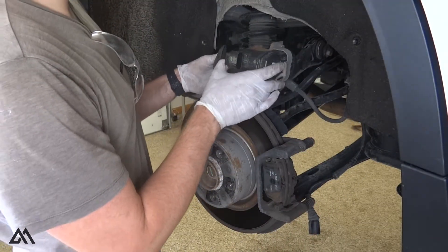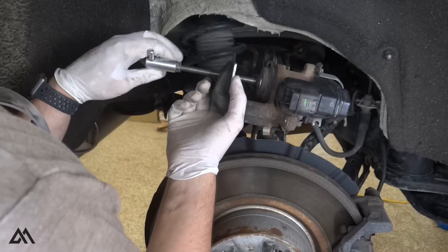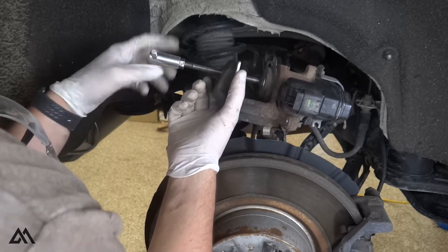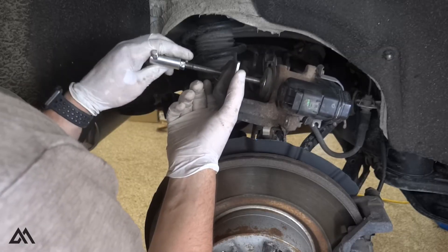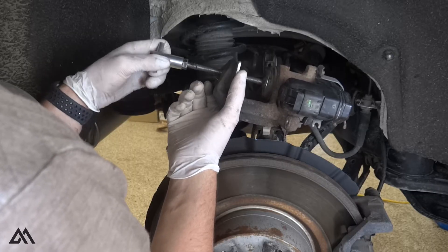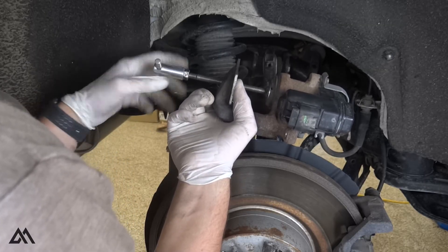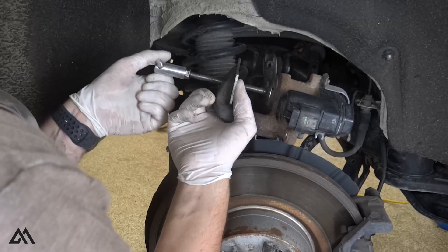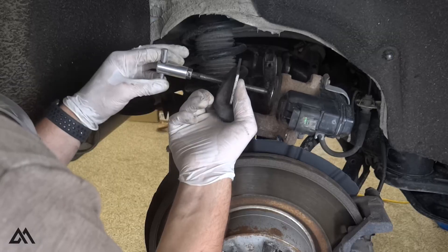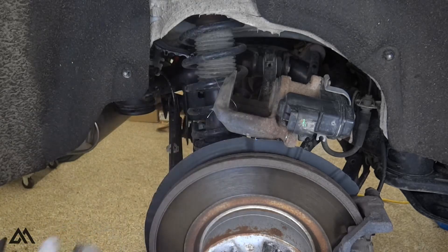With that complete, we can go ahead and compress the caliper piston. Slowly compress this, allowing the fluid to run back up the lines. Once you feel resistance, you've got it all the way in. Pull that out and now we're fully compressed.